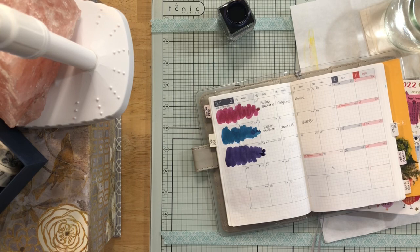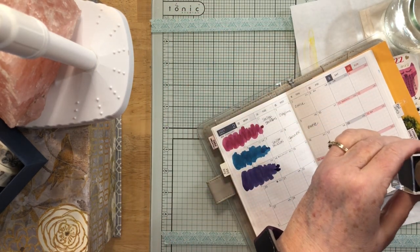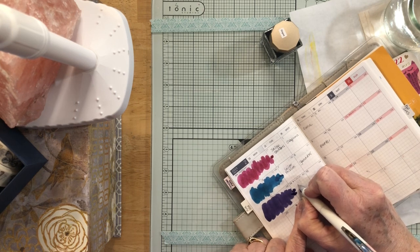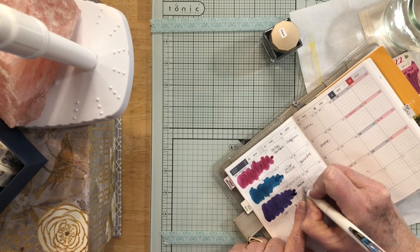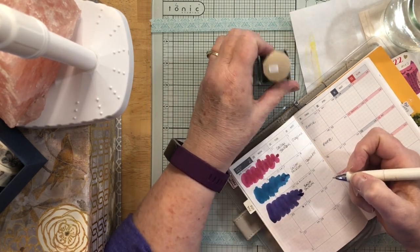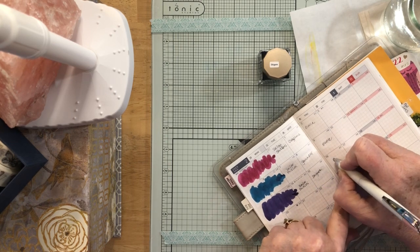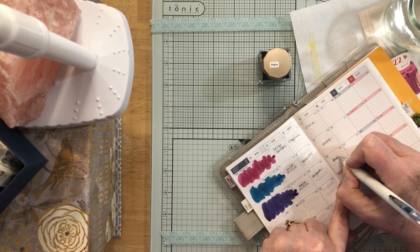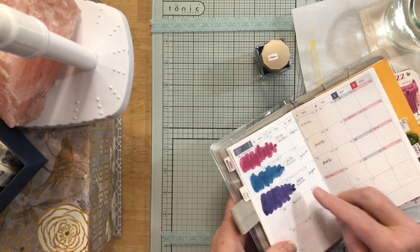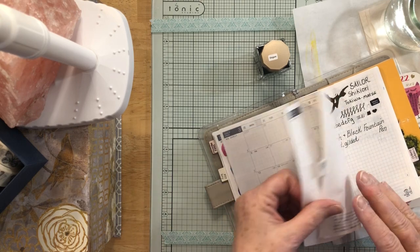I'll put this safely to the side — we don't need a mess. Let me bottle this up while I write the information; we don't want anything happening. This is Sailor Shikiori, so I'll write that in here, and the color is She Gray. Oh my gosh, it's so beautiful — and it's already dry, which is what I love about this swatching method.